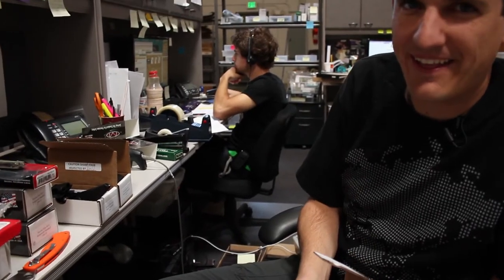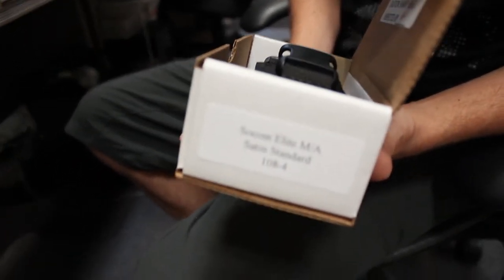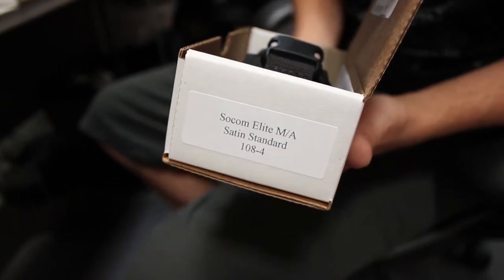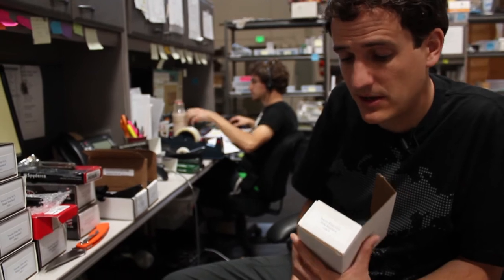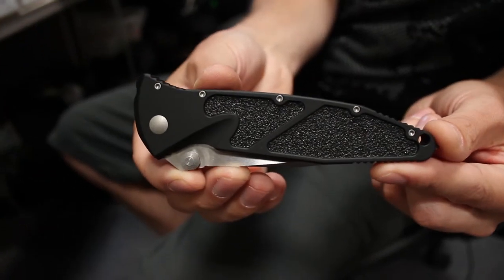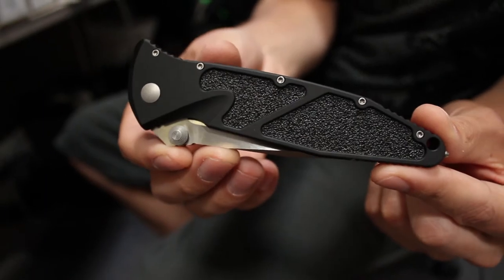There's nothing I like more than a fresh haircut as well as some fresh knives. Just in today: the Microtech Socom Elite manual action. These were announced about a year ago and there's been a lot of excitement for them. Microtech is mainly known for their out-the-fronts, but in my honest opinion they also make a fine manual folder. This is the brand new 2011 model and it has that old-school Microtech feel and look.